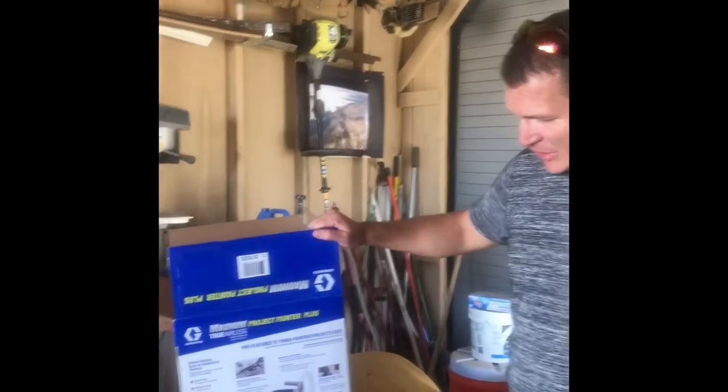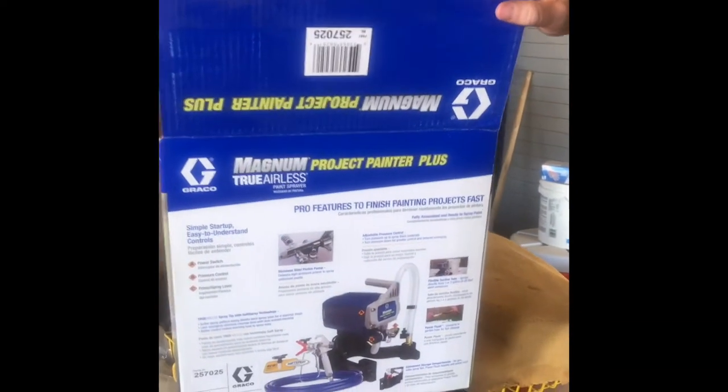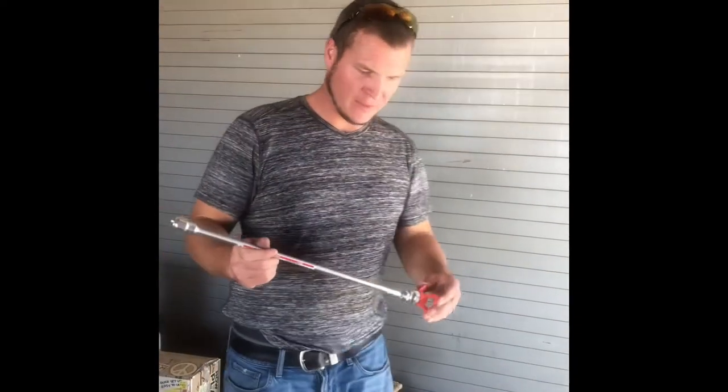First thing we're gonna do is get one of these here cheap paint sprayers, and then we're gonna get a 21 inch or a 20 inch extension. It looks like this — you buy them from Lowe's.